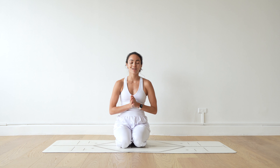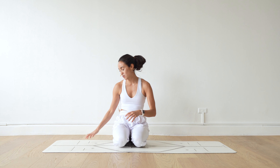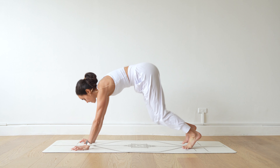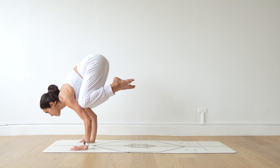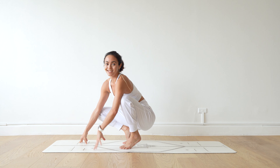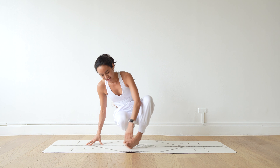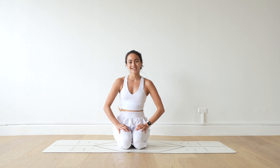Crow Pose is a great arm balance because it is also a transitional arm balance, meaning that you can jump into crow from downward facing dog. You can also go into different arm balances from crow pose. It is just a really fun arm balance to incorporate throughout your practice, and the possibilities are absolutely endless.